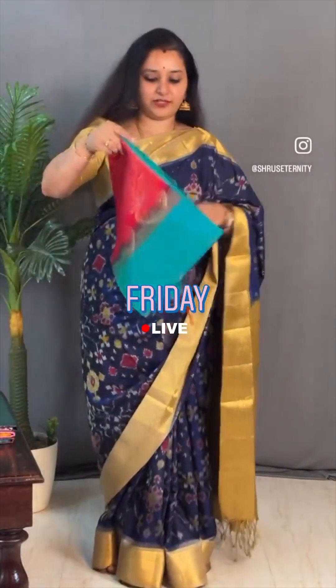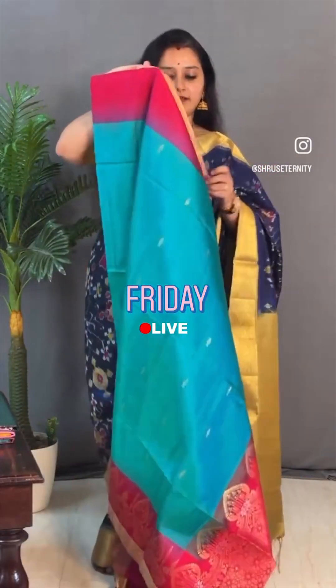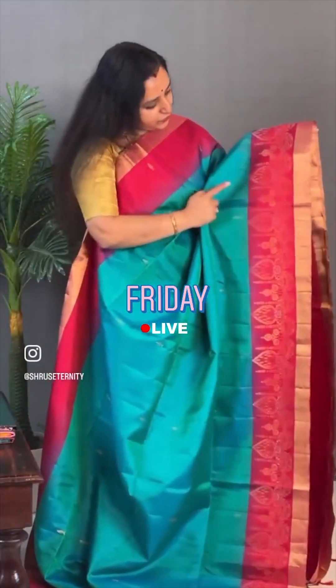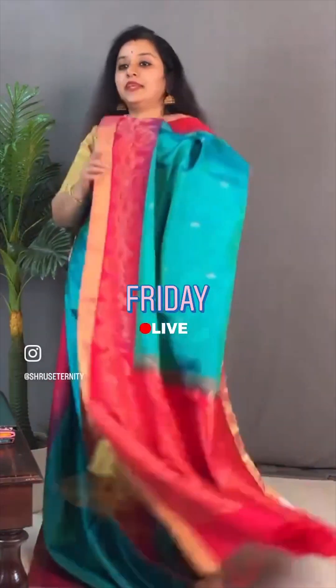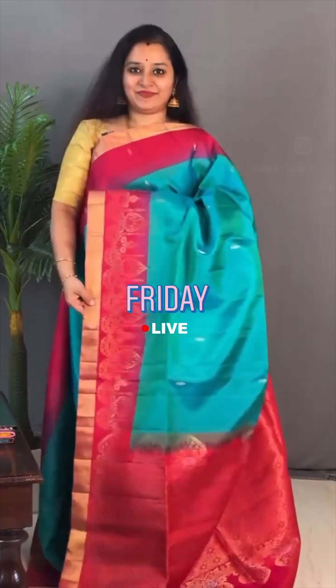Next we have a double-shaded bluish green with a pink. Contrast pink zari border on either sides with tiny bookies. Beautiful lamp design in the lower half of the saree that continues into the pallu. And it comes with a plain pink blouse. Priced at ₹10,799.